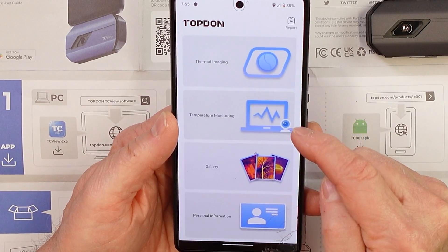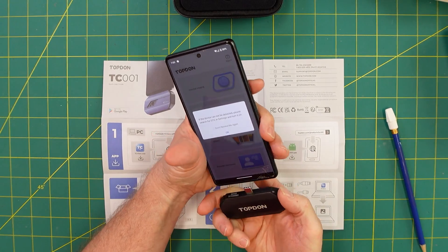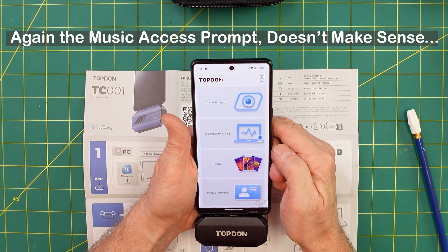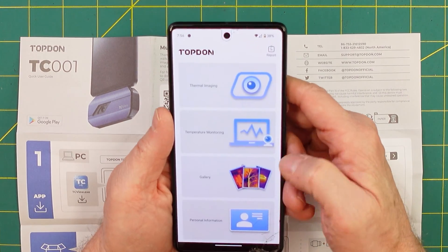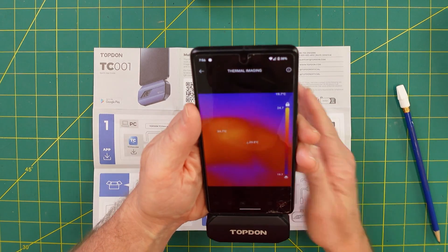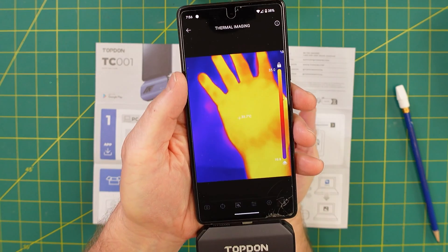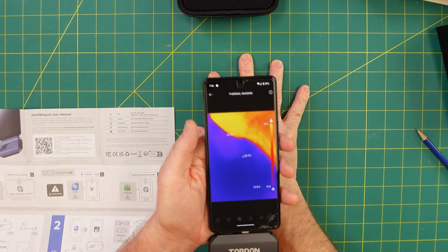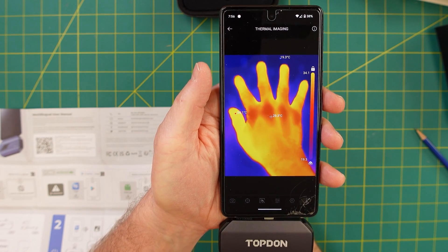Thermal imaging, thermal monitoring, gallery, personal information. I'm gonna have it go the other way — don't allow music, I don't know why you need music. It's a little wobbly in there. Let's put my hand up there — wow, that's cool! I'll put my hand here and see if the heat transfers to my pad.